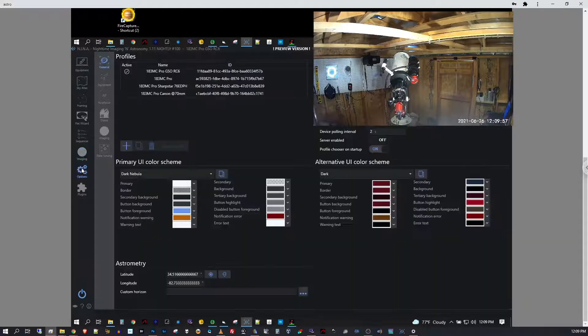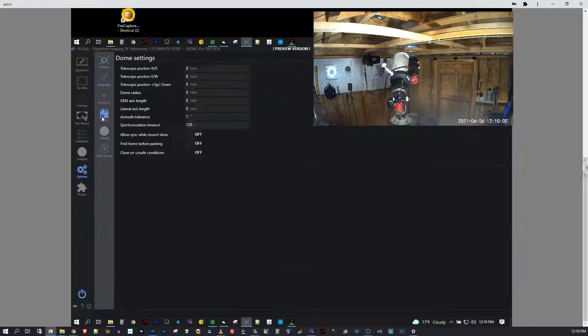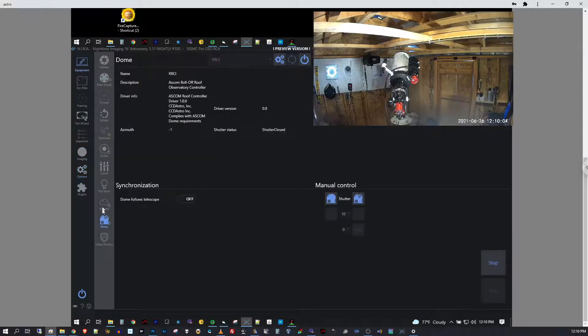That one-button connection is what the Arduino uses for the software I'm running. Under the DOM settings tab I'm using CCD Astro for the RRCI — I'll leave a link in the description. This project works really well, though there are some prerequisites and it was a bit of a struggle to find the exact drivers needed. I'm going to try to document that process; I've done it twice now, first on my internal PC and then out in the observatory.